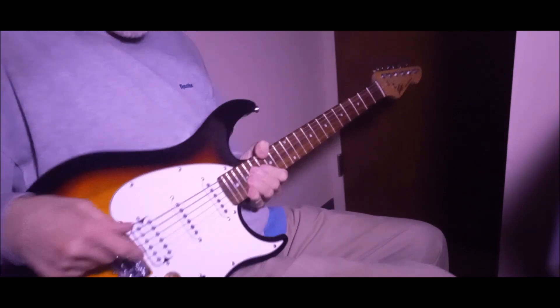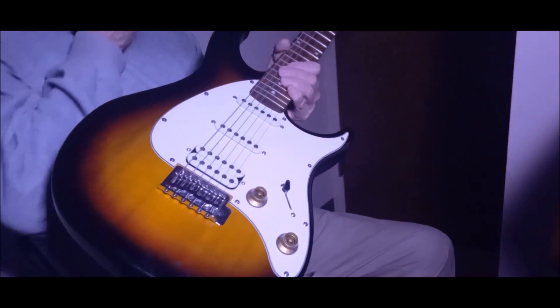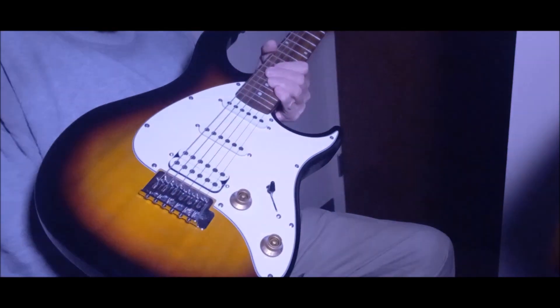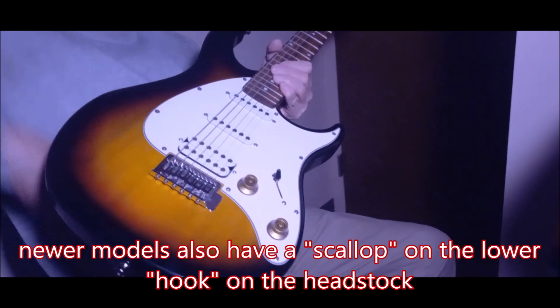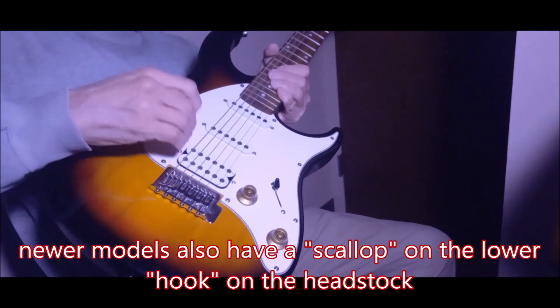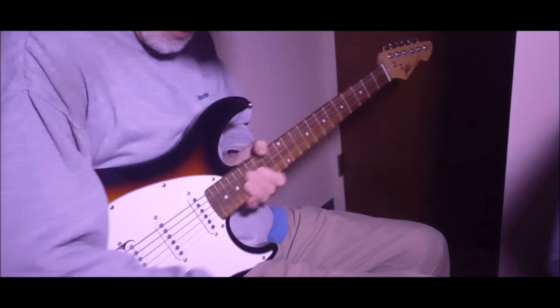Now some later models of these have a coil-splittable humbucker. I have a newer one where the humbucker is coil-splittable, which is now in the Mini Cali by Monoprice.